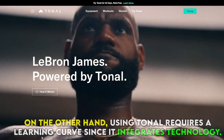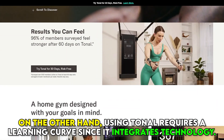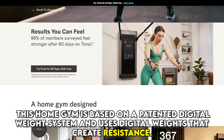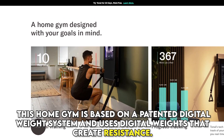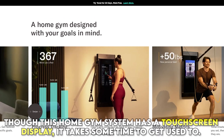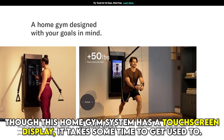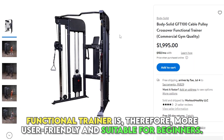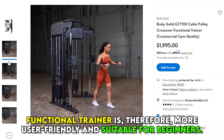On the other hand, using Tonal requires a learning curve since it integrates technology. This home gym is based on a patented digital weight system and includes digital weights that create resistance. Though this home gym system has a touchscreen display, it takes some time to get used to. Functional Trainer is therefore more user-friendly and suitable for beginners.